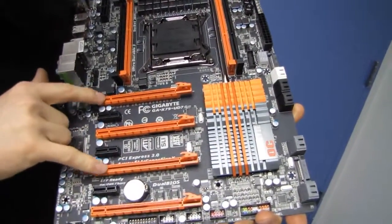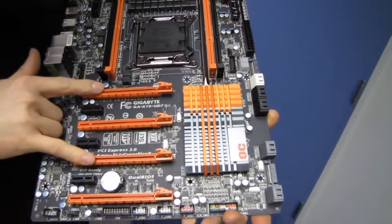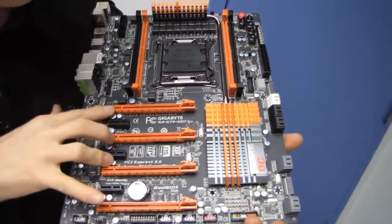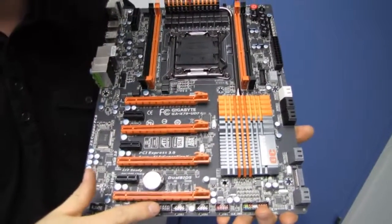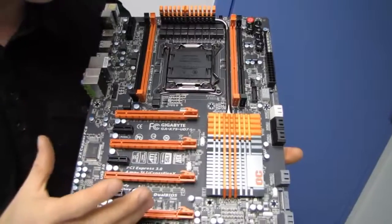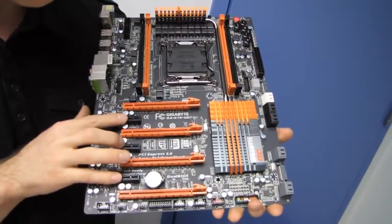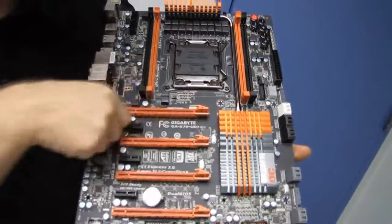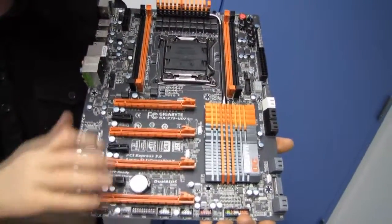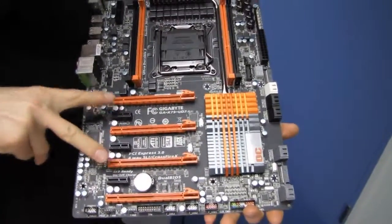These support SLI or Crossfire in a two-way configuration. Running two cards gives you 16x/16x. If you want to run four-way cards, you're looking at four times 8x PCIe — either PCIe 2.0 or PCIe 3.0 depending on CPU support. We've also got three PCIe 1x connectors, so with two dual-slot graphics cards you're left with an 8x, an 8x, and a 1x.